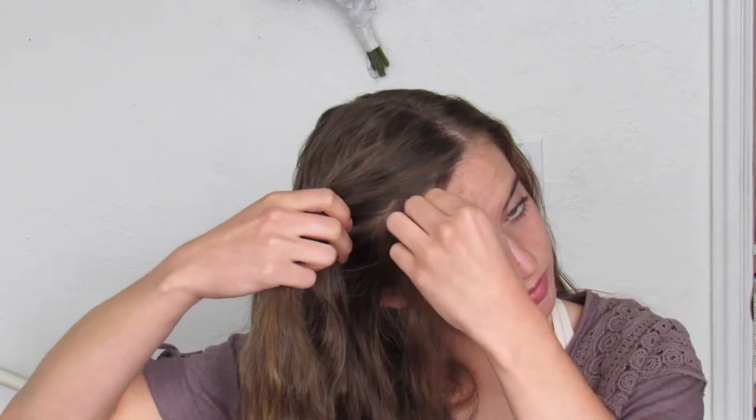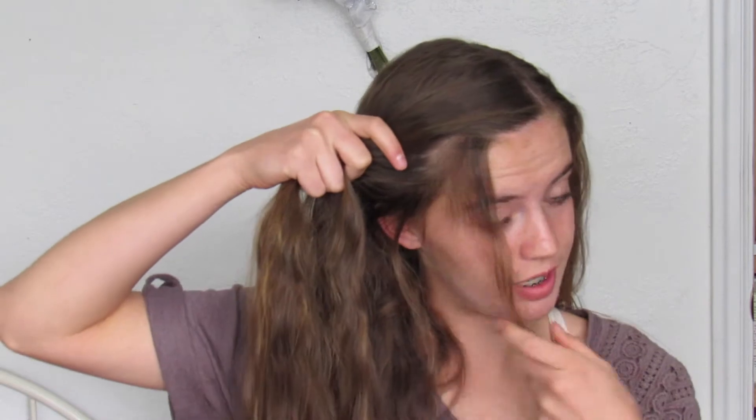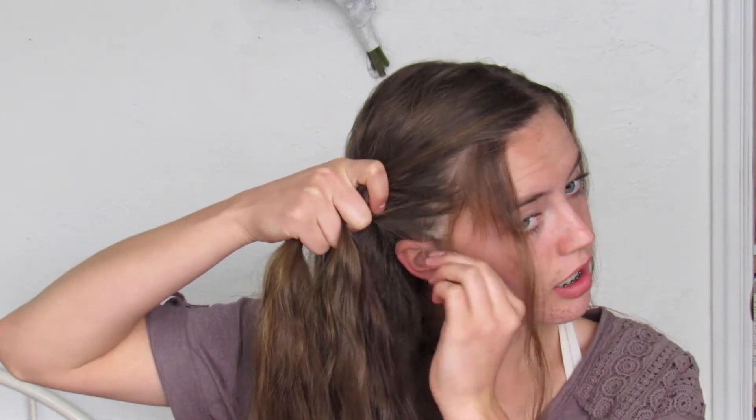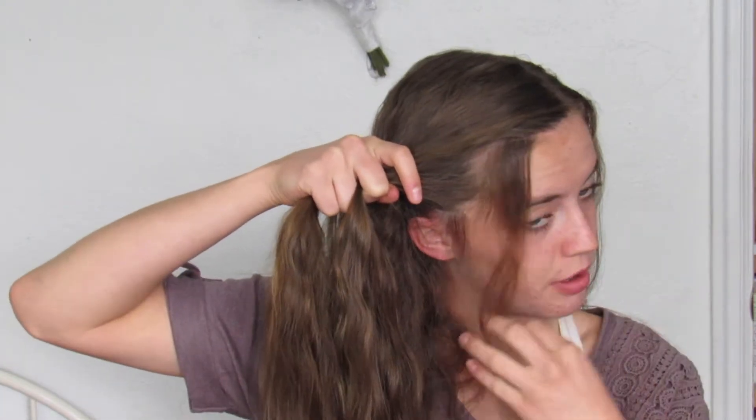Let's get on to it. To start off I just parted my hair on the left side of my head and then I'm gonna grab a piece of hair near the top, kind of separate, and then I'm gonna go down and take some hair out too so I have these two loose hairs that we're going to fix later on.